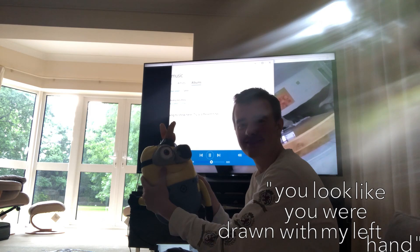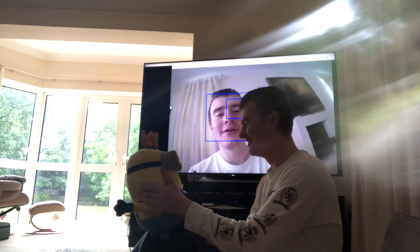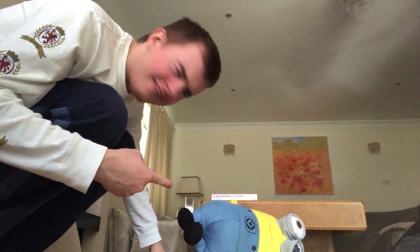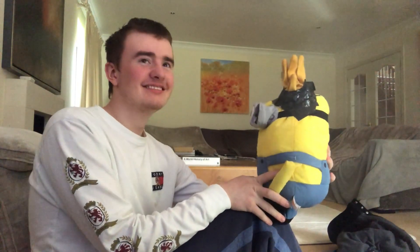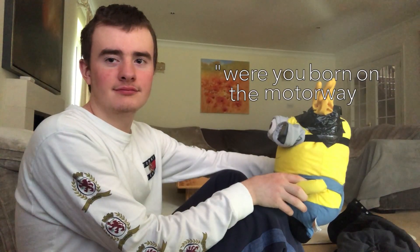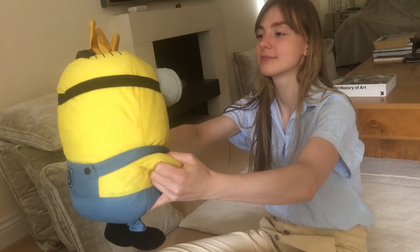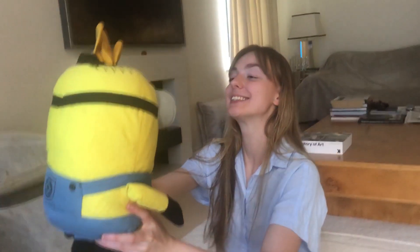'You look like you were drawn with my left hand.' I love it! I've had a great day — if only there was something that could make me feel even better. What's this I see? 'You look like you were drawn with my left hand.' '...newborn on the motorway because that's where most accidents happen.' 'You don't deserve friends.' 'You're worthless.' 'Die.' 'Die.' 'You don't deserve friends.'